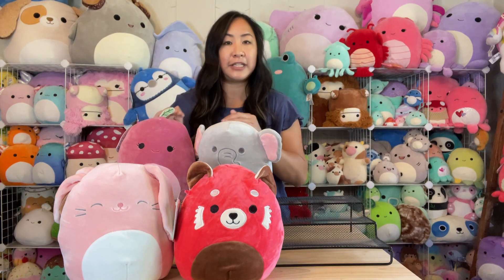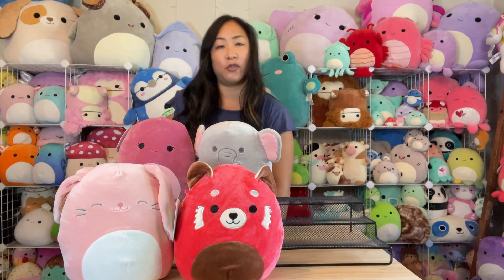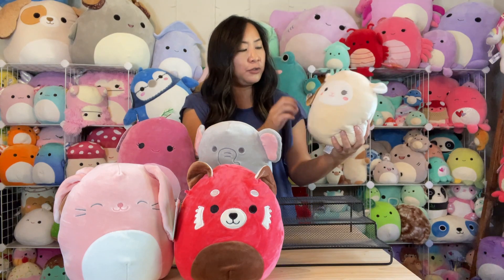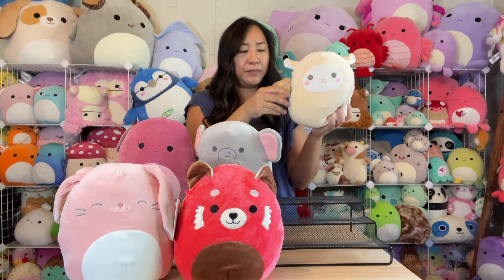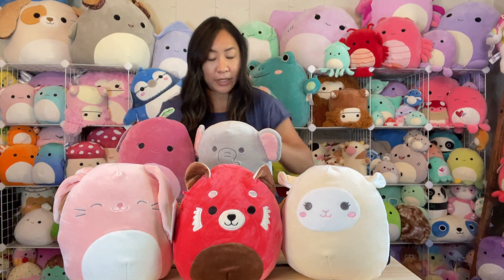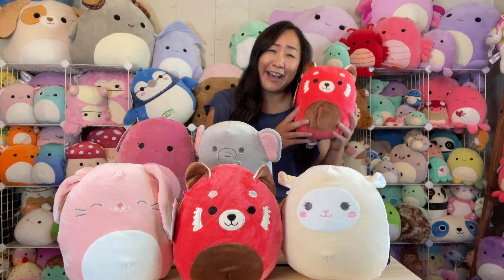Okay, this completes that mystery box. Next one up — it looks like I have another Luke! These little rattles are so so cute. His tag is super bent though, which is unfortunate. The lambs are so adorable — there is Luke, I've got two of those now.